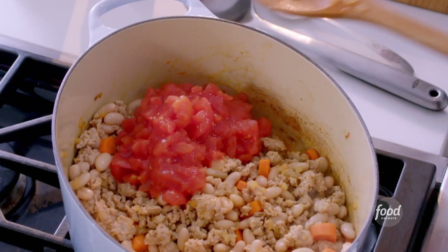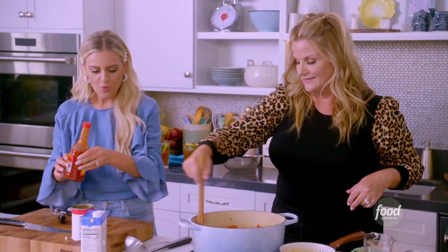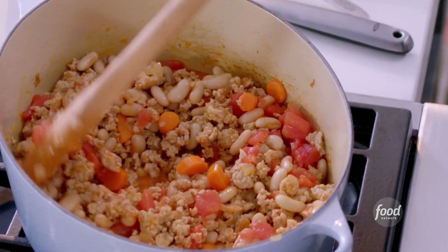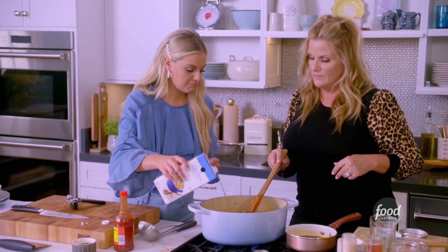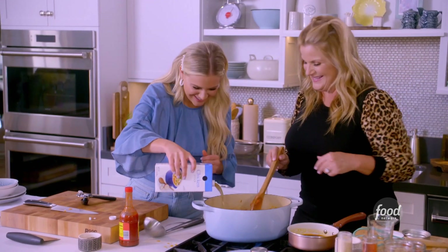How do you feel about adding a little hot sauce? Blind trust, OK. And then we're going to add in some chicken stock. You can just kind of eyeball it. When you're making savory stuff, you don't have to be exact. A little more — that's it, that's good.